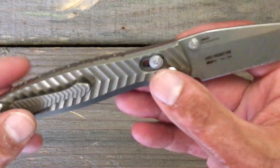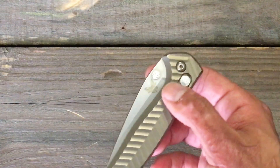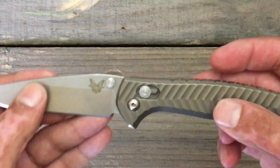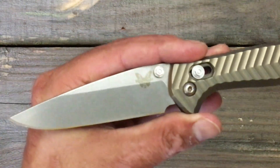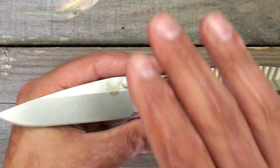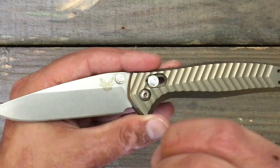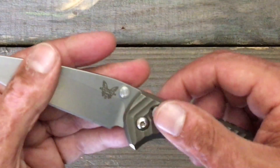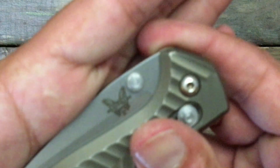I went over pretty much everything that I enjoy about the knife. Now let's go to a few of the negatives that can maybe help you weigh in on whether you should buy this knife or not. One of the first negatives for me — may not be an issue for you, but my hands are beat to hell. I like the design on the thumb stud; they used it on another knife recently.